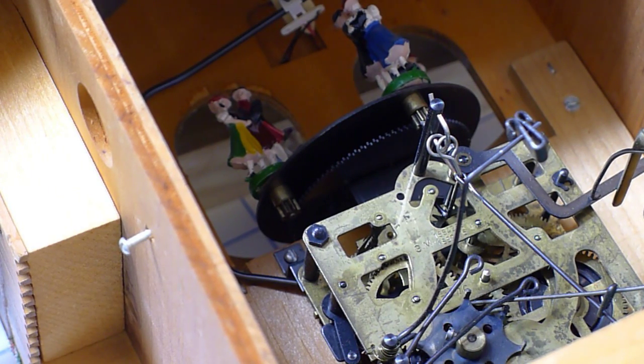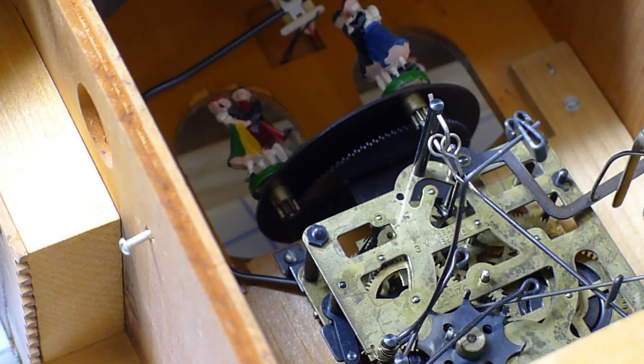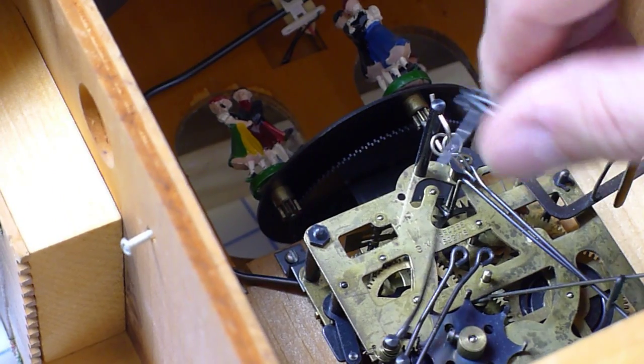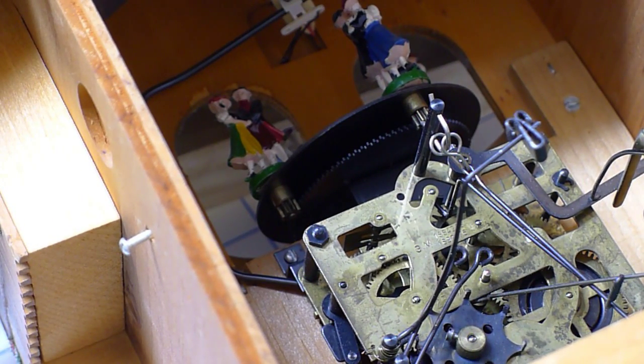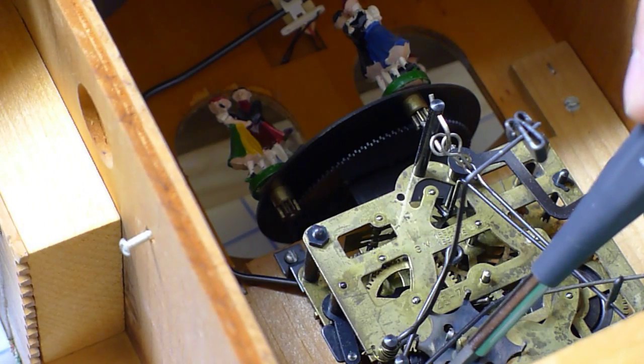And that will do pretty good there. Now around this little hammer and the cuckoo rods - I oiled the mechanism right there where it connects to the chassis. But that is probably where there is a lot of excess oil there.